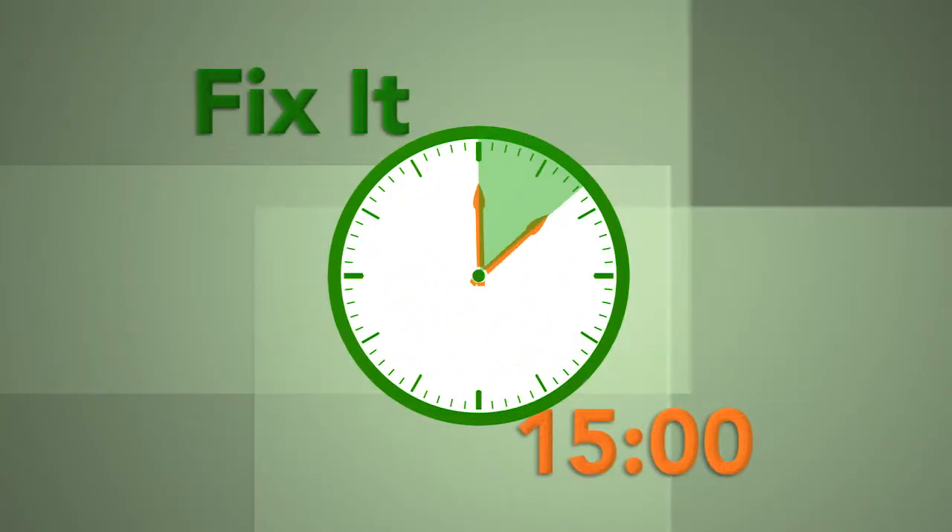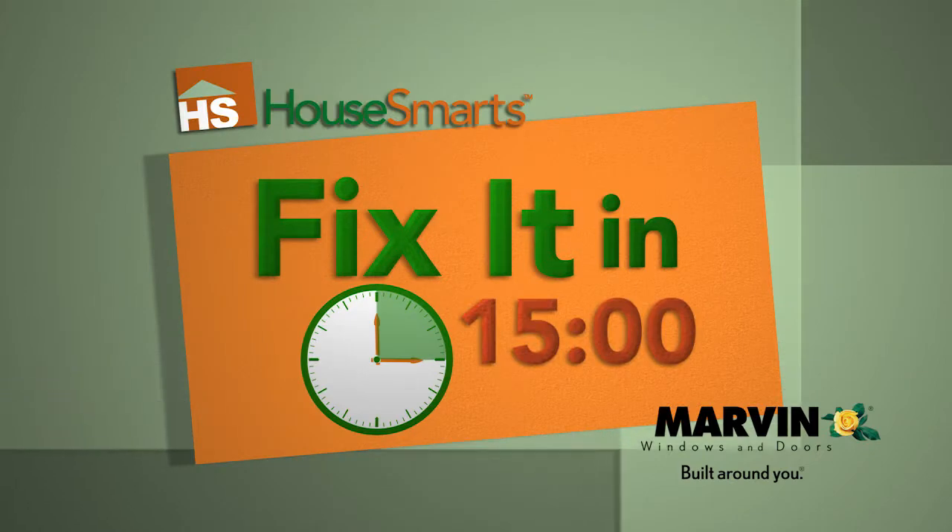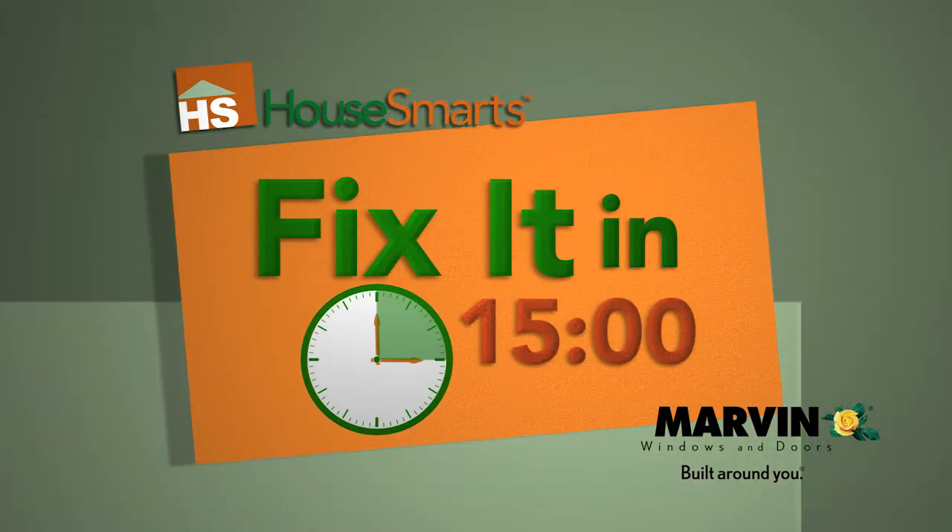Fix it in 15 minutes is brought to you by Marvin Windows and Doors. With over 11,000 standard shapes and sizes and virtually limitless custom capabilities, Marvin is built around you.